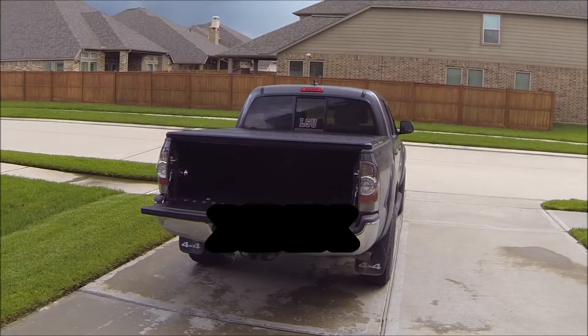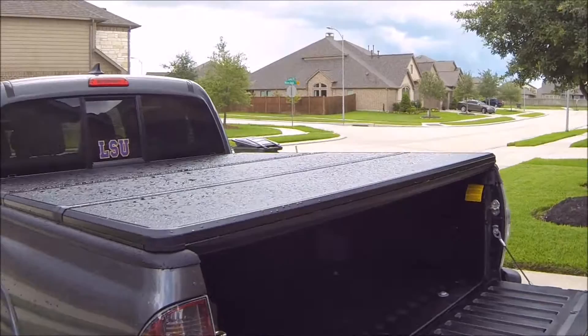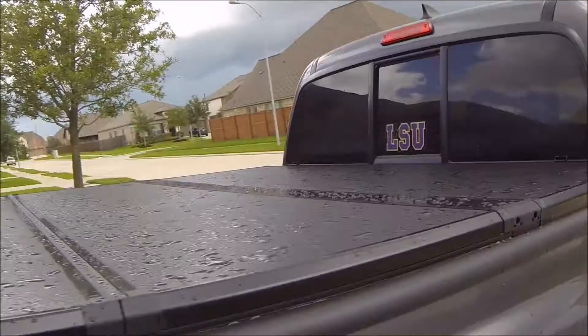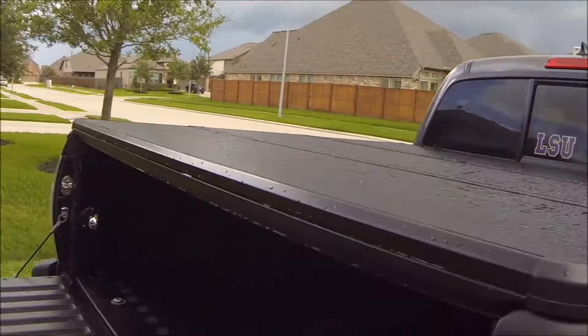Here is my X-Tang tri-fold or solid-fold folding cover. I've had it for about a year and a half and I've never been able to figure out where the leaks are coming from. I've installed it multiple times and even placed supplementary seals — as you can see right here, this is just some soft pipe foam insulation — and I can never get it to seal quite right.